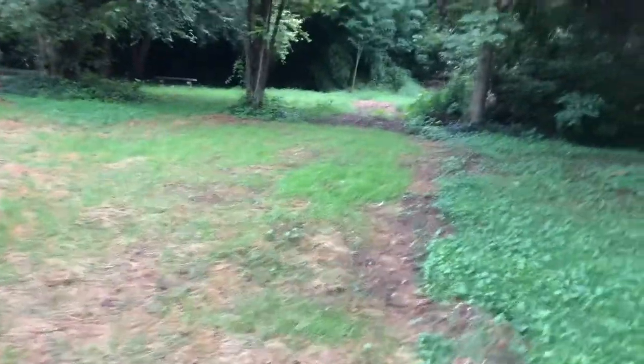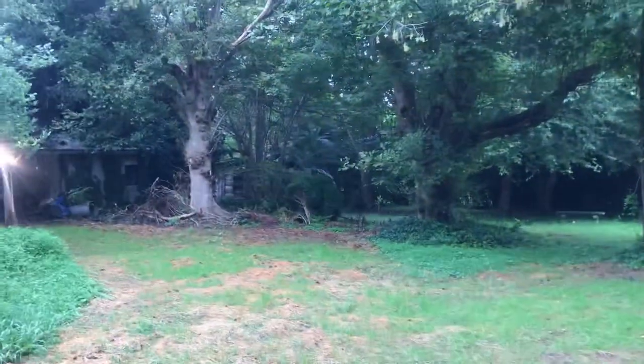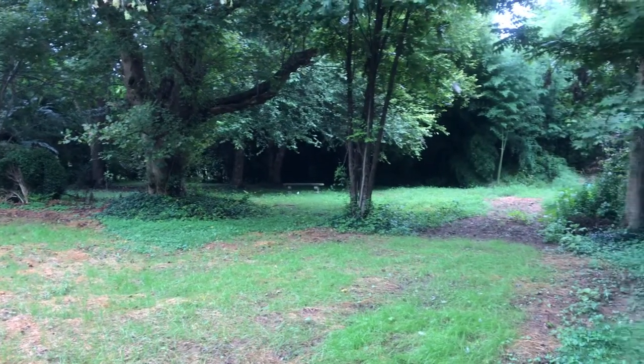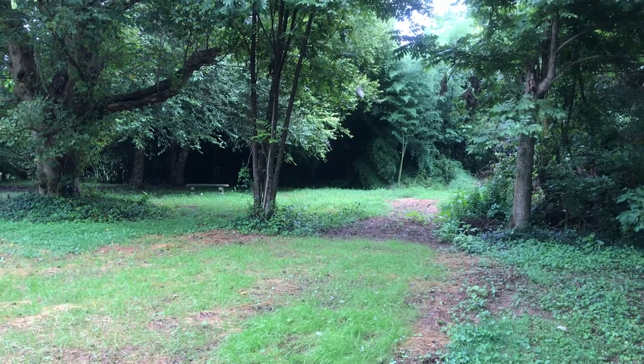We still got another full day's work because all the debris and brush that we left has got to be carried off. There's a lot of poison ivy back over there — didn't want to mess with that.